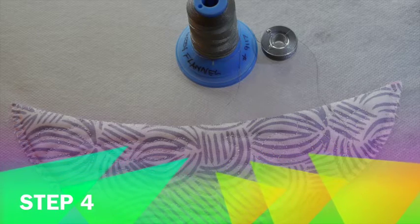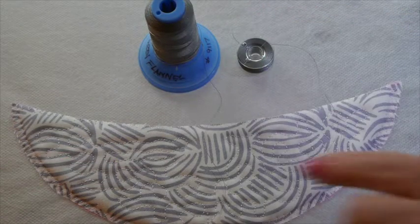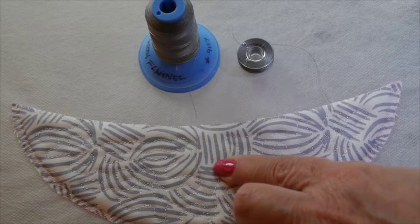For step four, we're going to place our pacifier holder thread color in the needle and the bobbin, and it's going to stitch a small eyelet — a small circle — right here in the center of the bib for the pacifier holder.